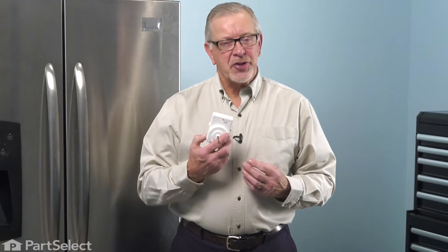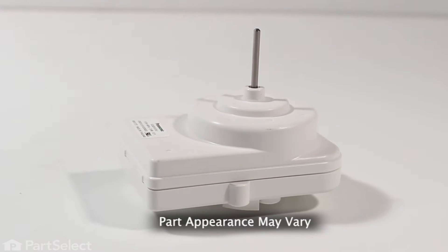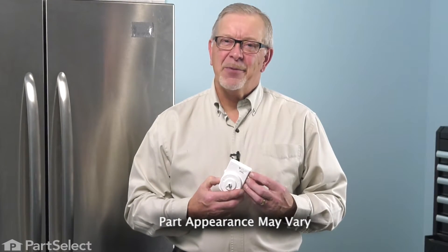Hi, it's Steve. Today, we'd like to show you how to change the condenser fan motor on your refrigerator. It's a really easy job. Let me show you how we do it.